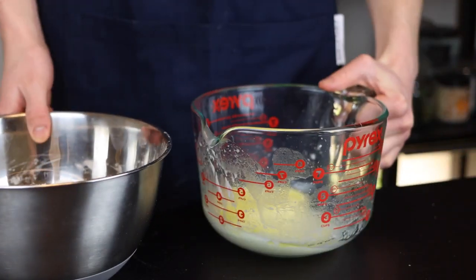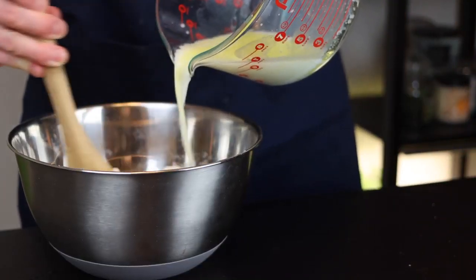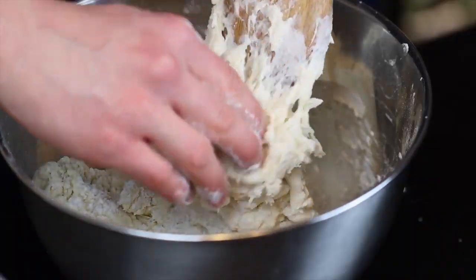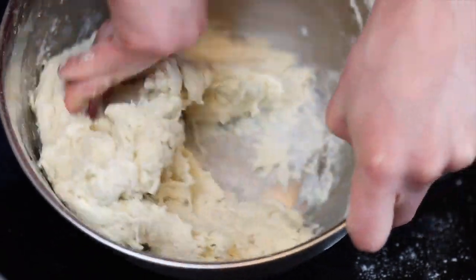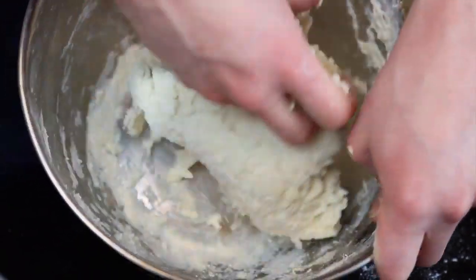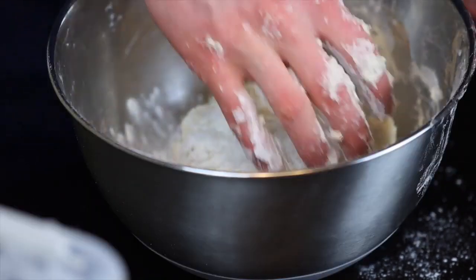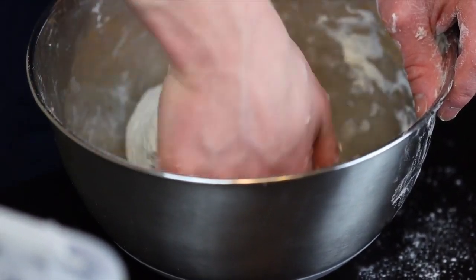Then just slowly add the wet ingredients into the bowl containing the dry ingredients as you stir everything together. I like to start off by stirring with a fork, and then transition to using my hands as the dough starts to come together. Now you want to knead just for a couple of minutes until the dough smooths out a bit. You don't need to go crazy with the kneading, but we're basically just trying to bring everything together and develop a bit of gluten in the dough.